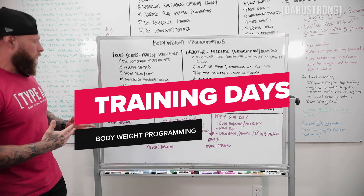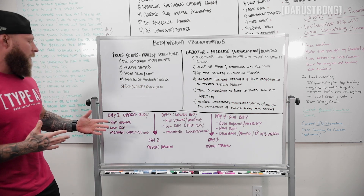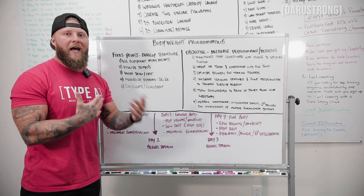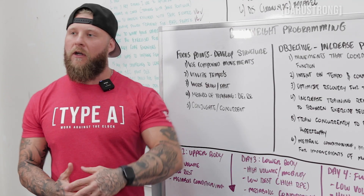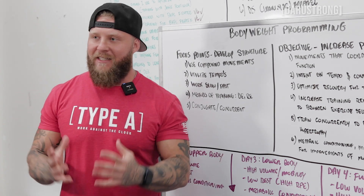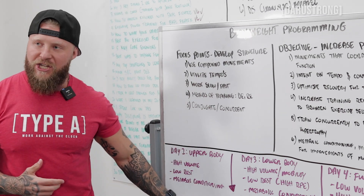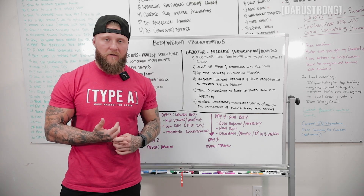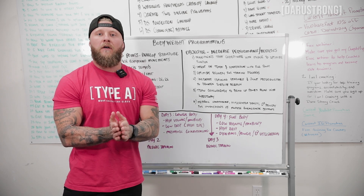Day one is upper body — a high-volume repetition effort day. You'll work into an AMRAP with low rest, creating a high metabolic demand. That's why metabolic conditioning is included at the end of that day. Running concurrent training means you're still getting conditioning out of that day while also building muscle and muscle endurance.